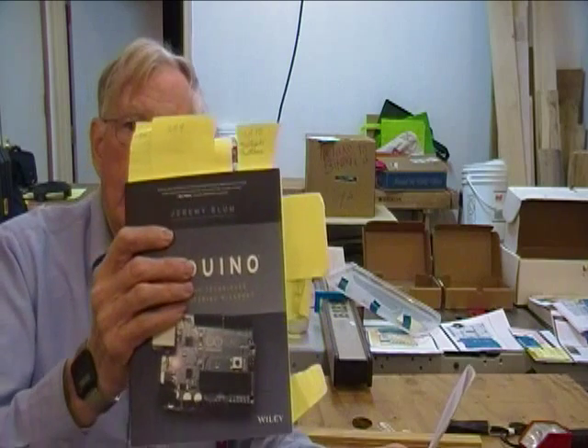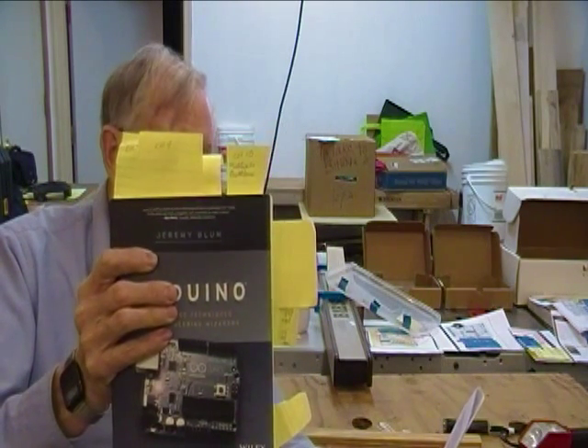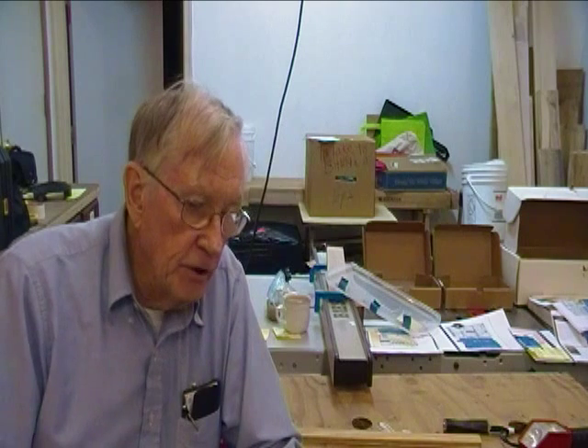So when Jeremy Blum's new book, Exploring Arduino, became available, I bought a copy, read it cover to cover a couple of times, then selected the five projects that I thought would best enhance my knowledge now.